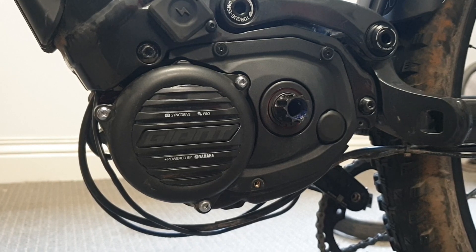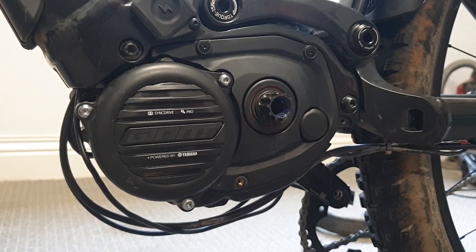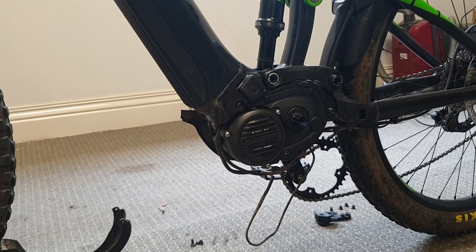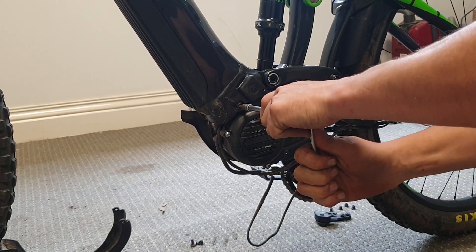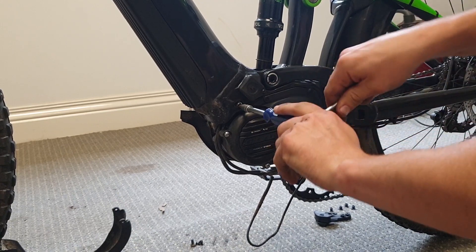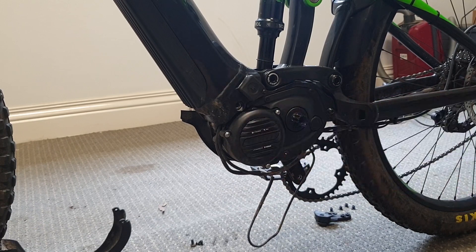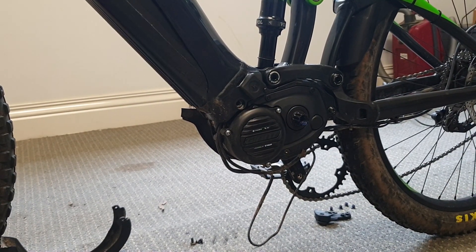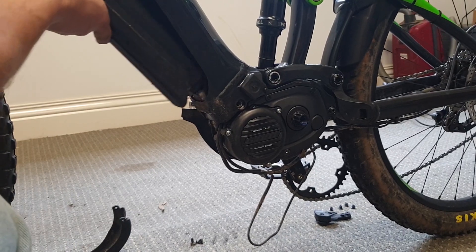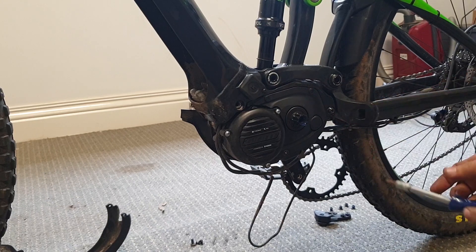Before dropping the motor, we need to remove this cover — taking these two Allen key screws off and pulling off this cover. Now back around to the other side of the bike, go to this top engine bolt carefully. We're going to take this one all the way out. Next we're going to take out the battery, then go to this back engine bolt.